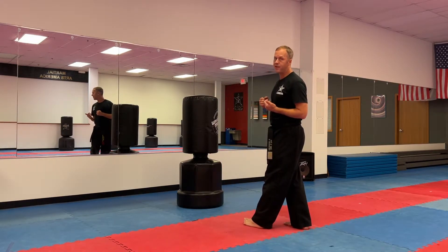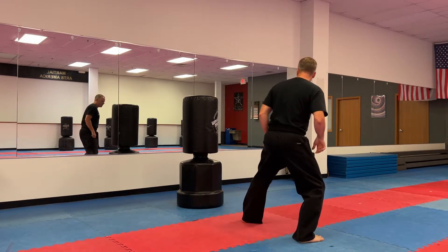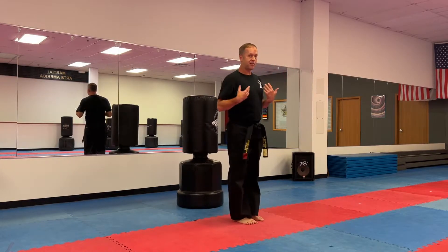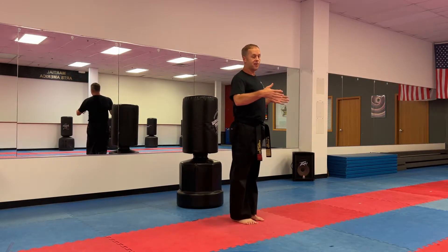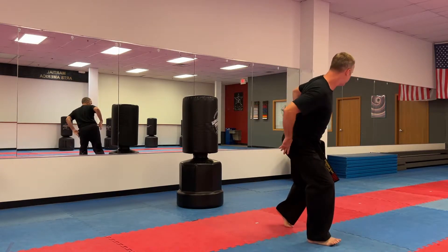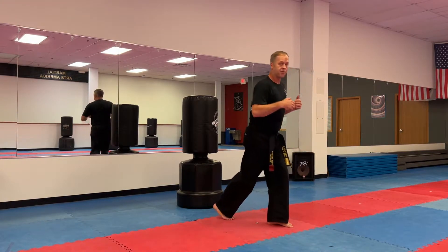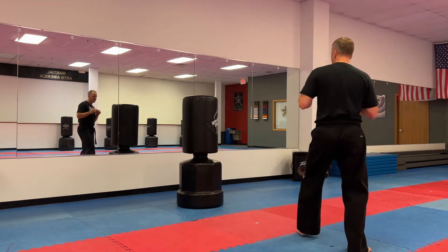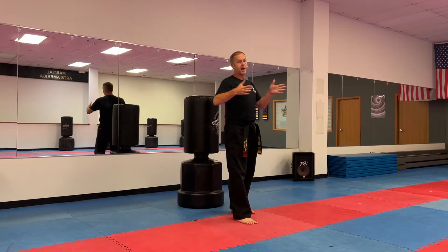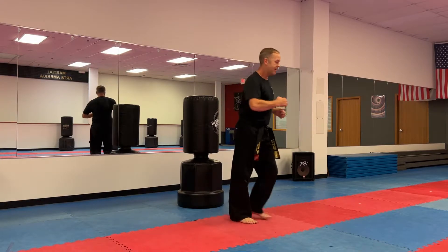The second kick is called the thrusting side kick. This is probably the most powerful side kick there is. It's a little bit like skipping — you probably remember skipping from basic class where you slide up two feet together and then kick. Thrusting actually goes even further.